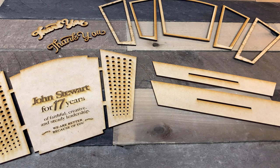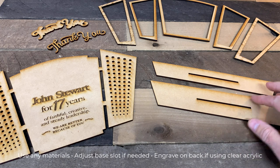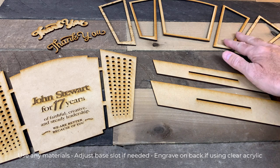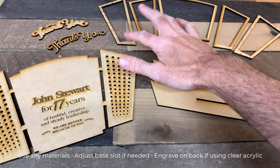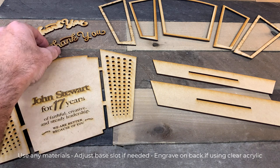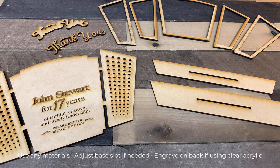Let's first start by going over all of the pieces and then I'll show you how they go together. This one's really easy. Starting over here on the right we've got the two base pieces, and then we've got the different pieces I call frames — the right side, the middle, and the left side. These two also go on the back side as well. Then you've got the layered thank you text, and you've got the main piece that you engrave with the award, the name, and the details that you want.